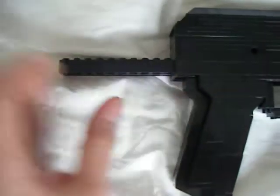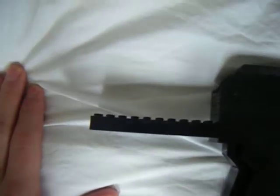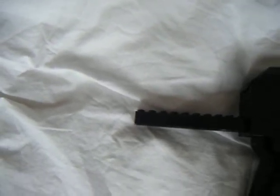The buffer tube should be higher up. It's an M4-style buffer tube, so a collapsible stock would fit on it. I'm not sure if I'm making the Magpul stock, or just a crane stock, or the folding stock — I forgot the name.